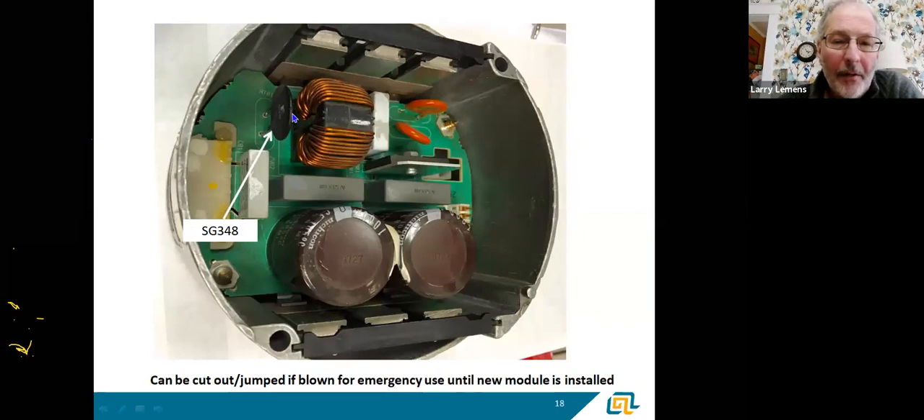Somebody asked about this watt limiter, the SG348 — those are replaceable, yes. These are basically watt limiters. You can cut it out and jump it too — take two wire nuts and wire-nut those wires together, pull it off, and the furnace will run until you can get back with either a new module or a new part. But I do caution you: if you've seen this fail, it means this is getting warm. The watt limiter is the sacrificial piece — rather than burning up everything and the motor, this will fail first.